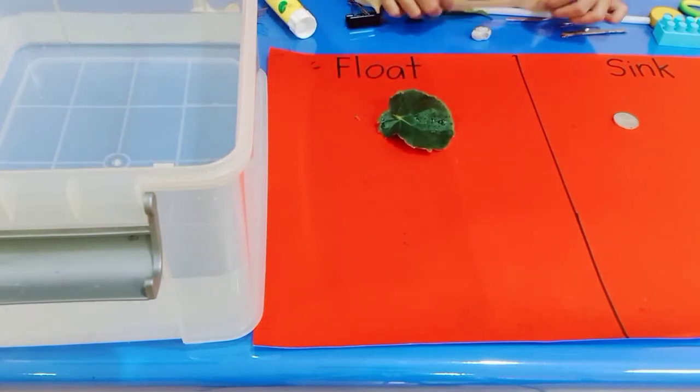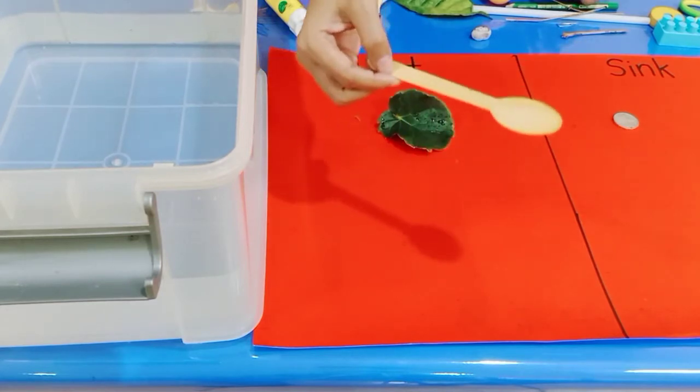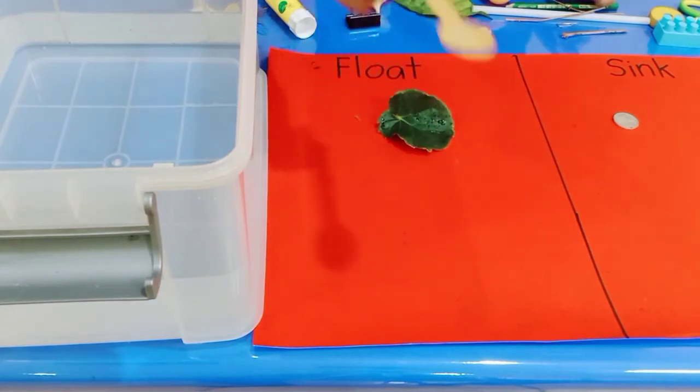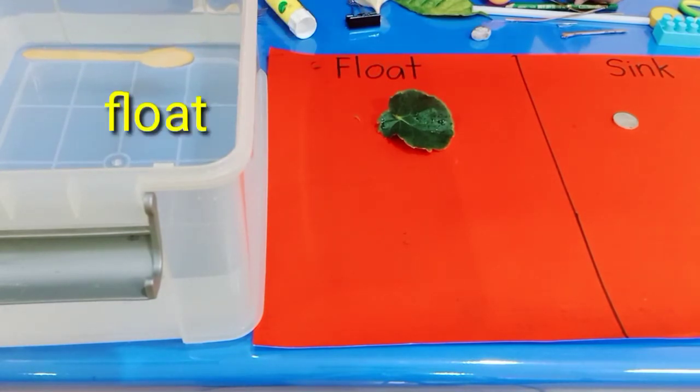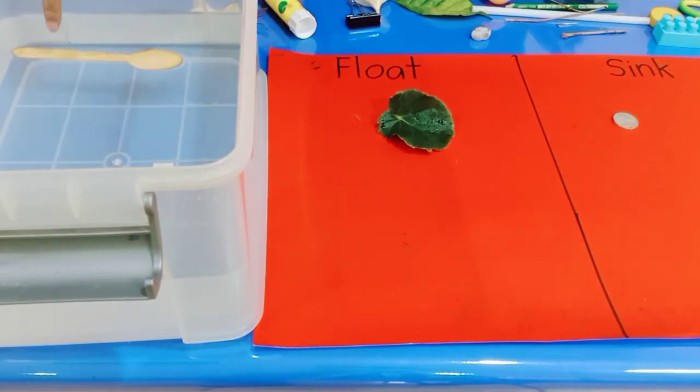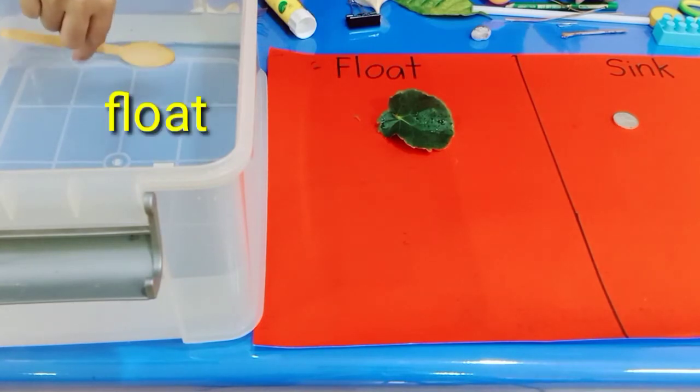Next, I have a wood spoon. Let's try putting it in the water. What happens? Oh, look at this — it's float! It's still on the surface of the water, so it's float.